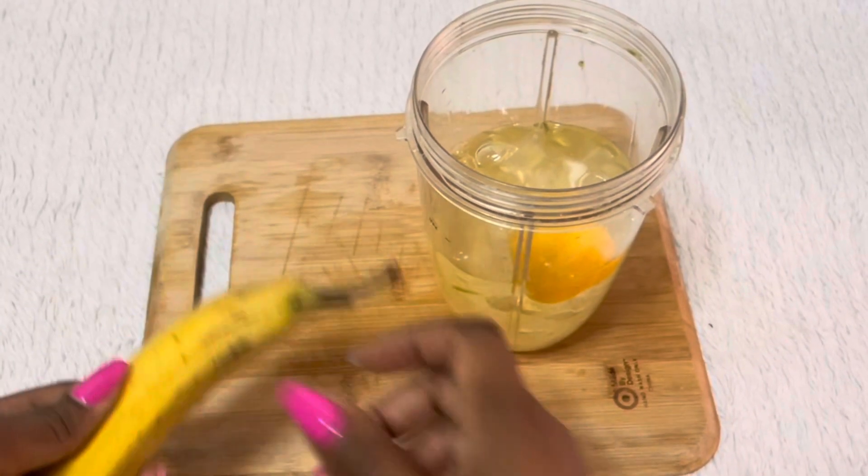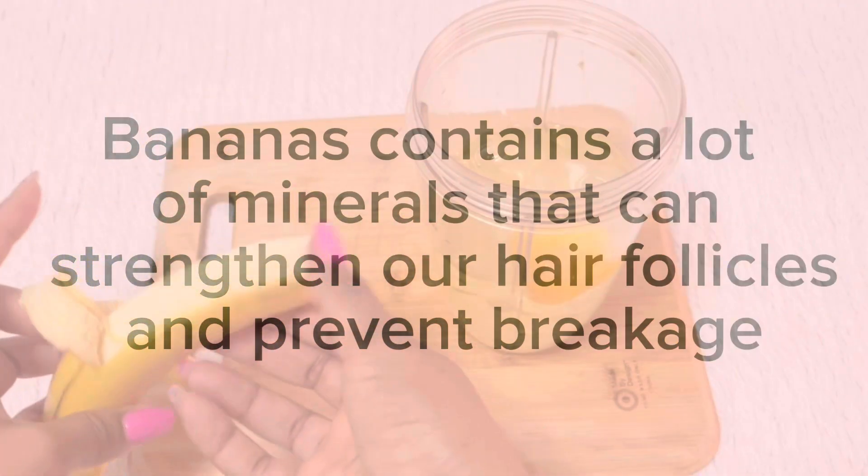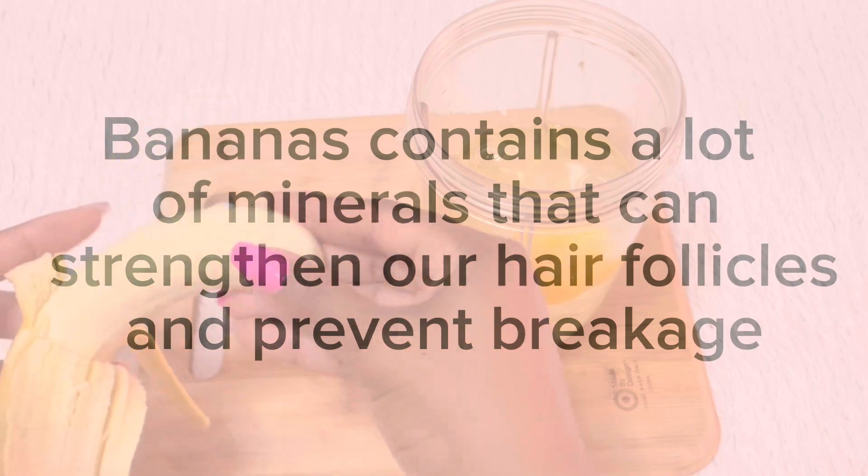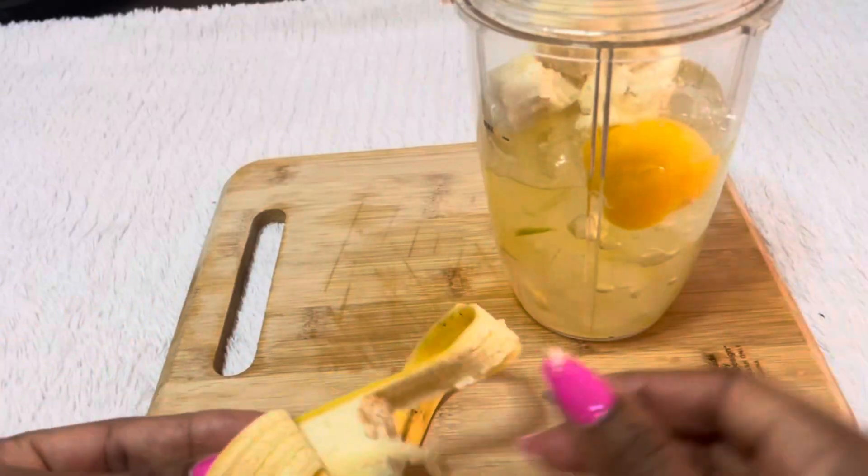Next I will add banana. Bananas contain a lot of minerals that can strengthen our hair follicles and prevent breakage. For today's purpose, I'm only going to be using one banana.